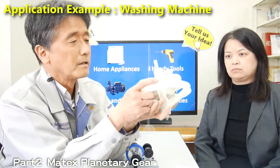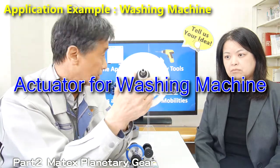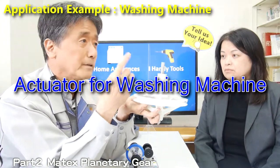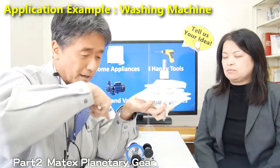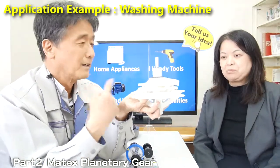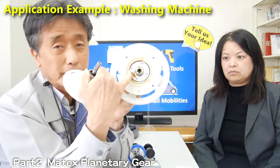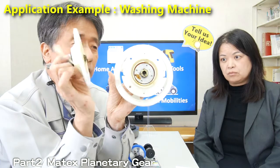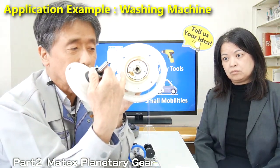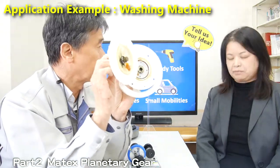This product is called a bearing holder. This is a part for the washing machine — a home appliance. And this is the printer gear. We are a manufacturer of printer gears as well. So we are not only a gear manufacturer but also a plastic part manufacturer.